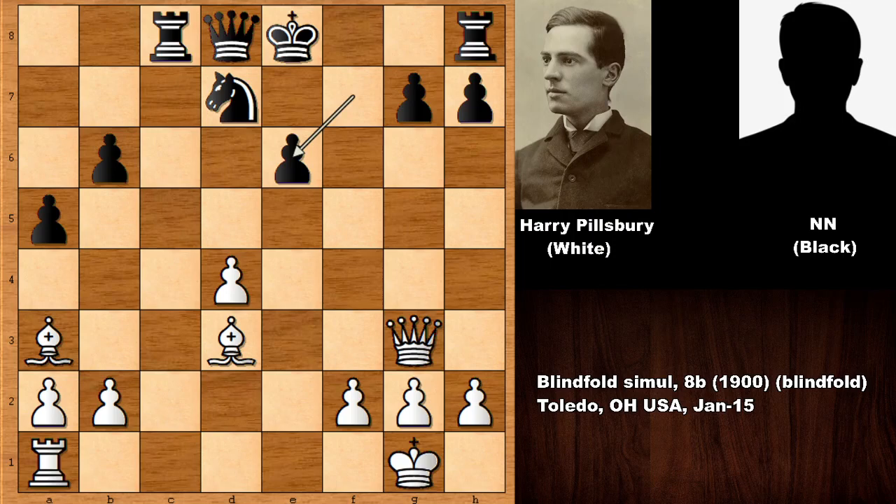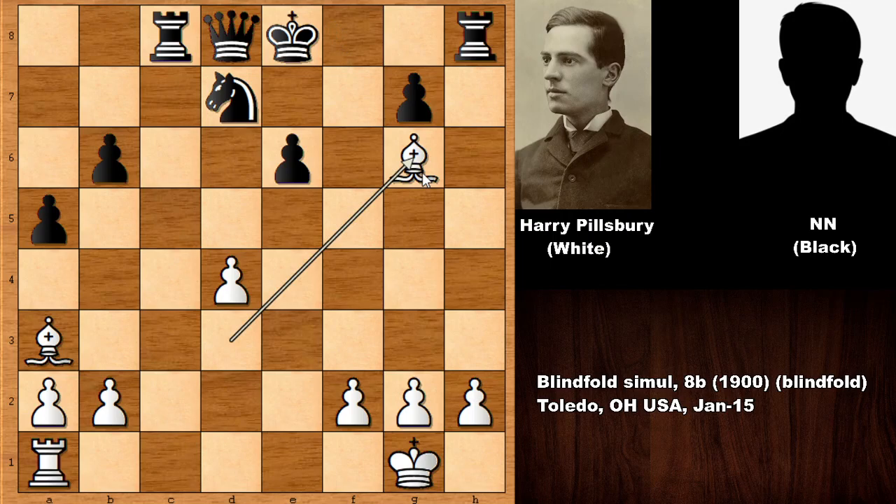He is giving up the exchange because in this position he has forced checkmate. If you said bishop to g6 or queen to g6, that is correct — queen to g6 by Harry Nelson Pillsbury. The only move, because of the dark-square bishop. Then Pillsbury captured on g6 — checkmate! What a fantastic checkmate. The black king is in crossfire and you see the power of the bishop pair here.